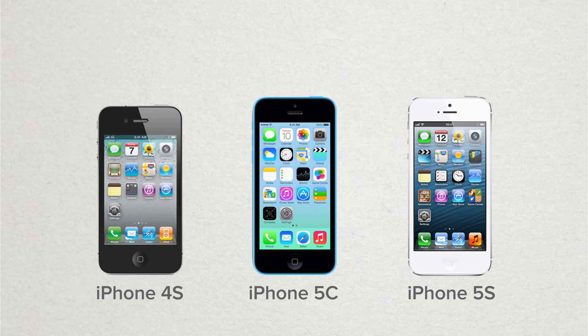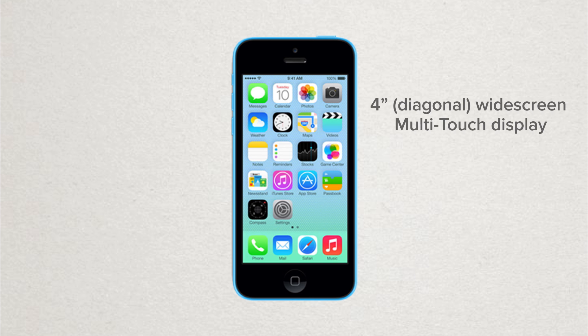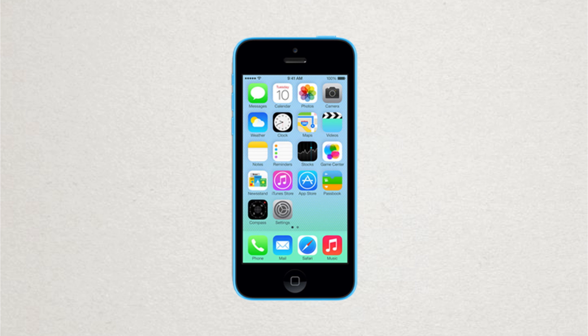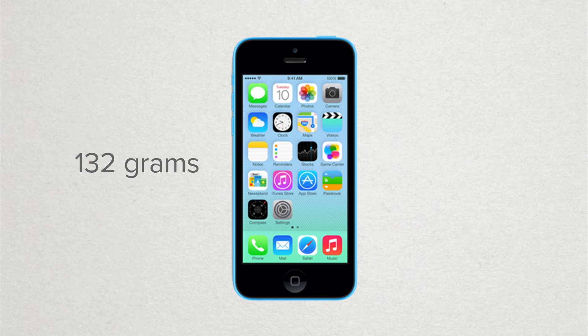It comes in your choice of 5 different colors, and spec-wise, the iPhone 5C is very similar to the 5. It features a 4-inch display with a resolution of 1136x640 and a pixel density of 326 pixels per inch. Not surprisingly, the iPhone 5C is very close in size to the 5, albeit a little bigger, measuring in at 124.4mm in height, 59.2mm in width, and 8.97mm in depth, and weighs in slightly heavier than the 5 at 132 grams.